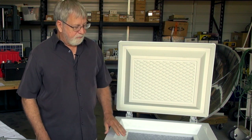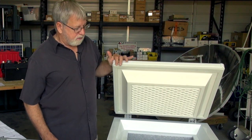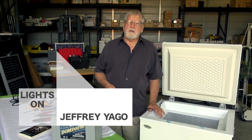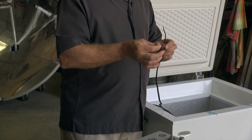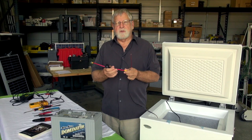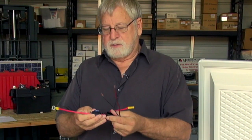We're going to connect it to a battery first and I'll show you how to make those connections. Connecting a DC refrigerator or freezer to battery power is a fairly simple process. This is the power wire coming out of the back of the refrigerator — it has a red and a black wire. The red is the positive connection and the black is the negative connection.